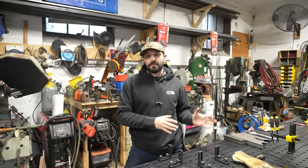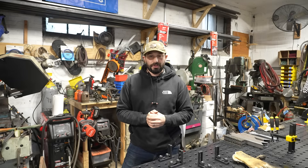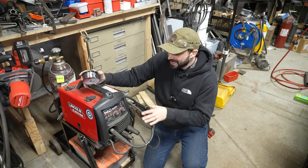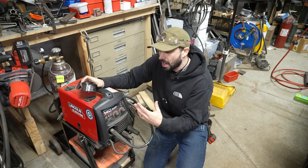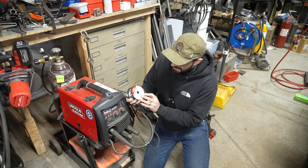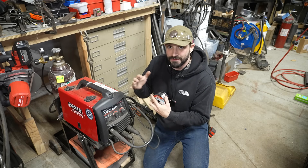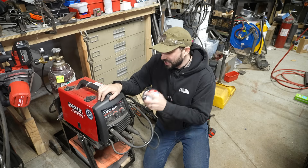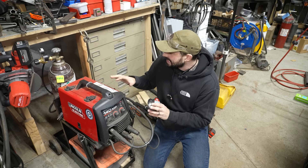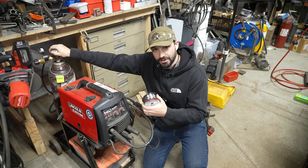I'm going to show you the difference between welds and setup with a flux core welder and a MIG welder, and show you why you should probably opt for a machine that does both. Here's a great entry level MIG machine — this is a Lincoln PowerMIG 140 MP. The MP stands for multi-process, so this machine can actually do a couple of other weld processes as well: stick and TIG. But we're just going to talk about MIG and flux core today. In my hand I've got some flux core wire, but in the machine I have MIG wire. Now this machine doesn't care what wire is in it — it can do flux core or MIG welding because it has a gas solenoid, and I can hook a gas bottle up to it for standard traditional MIG welding.